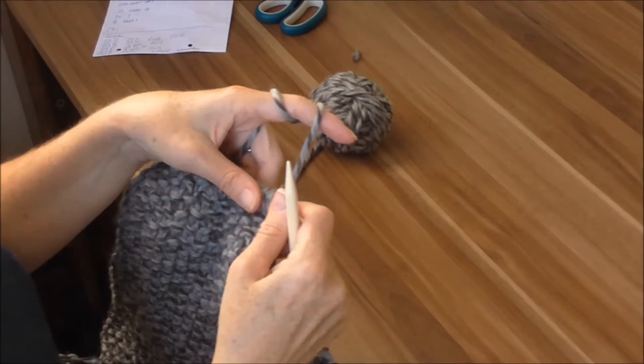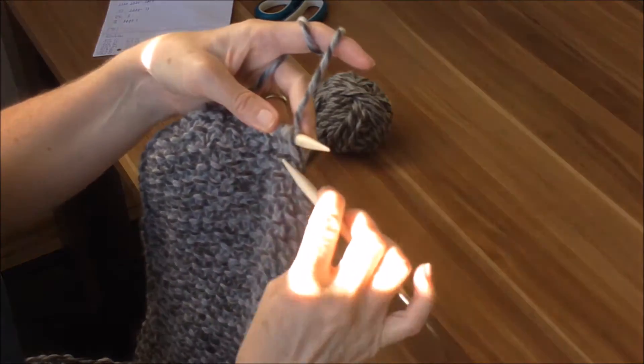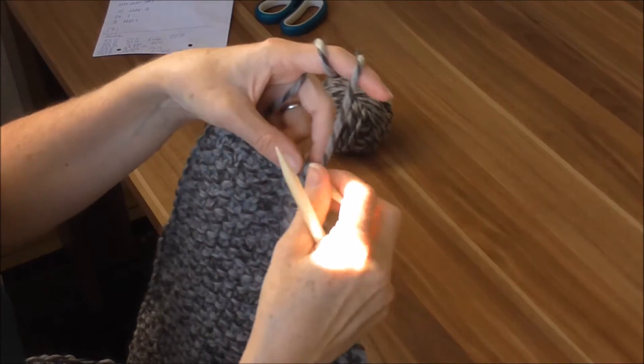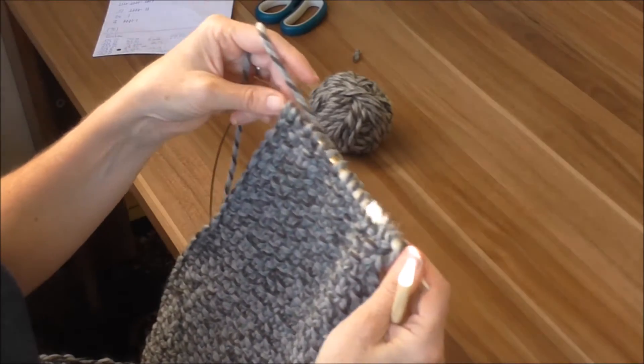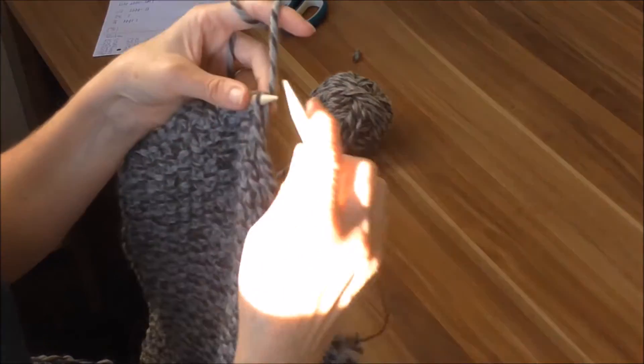Unsere Reihe 129 waren jetzt die zwei Abnahmen. Und dann stricken wir einfach noch drei Reihen drüber ohne Abnahme im Perlmuster. Dann haben wir 132 Reihen. Und jetzt kettet man das Ganze ab.